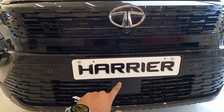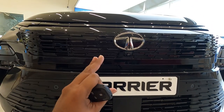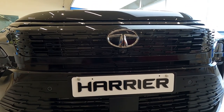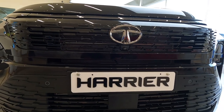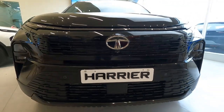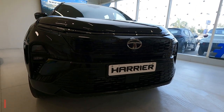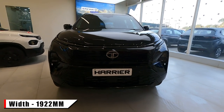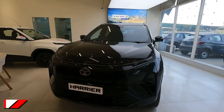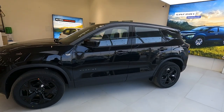There are two front parking sensors here. This lower section is a dummy part — the Fearless Plus variant gets the ADAS features. With this Fearless variant you get 360-degree camera and front parking sensors only. There is also a front camera. The new Harrier's front grille looks quite nice especially in this Dark Edition. The width of the vehicle is 1922 mm.